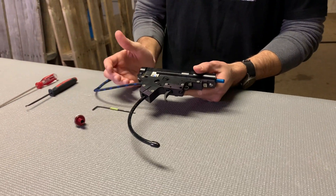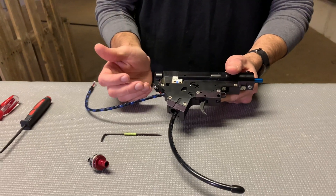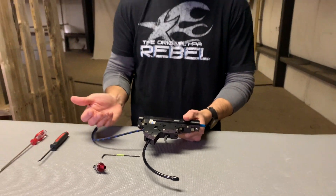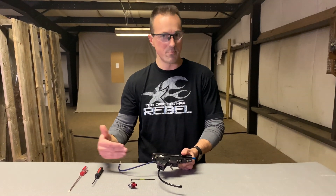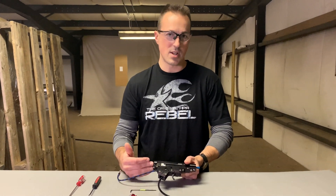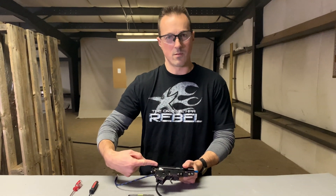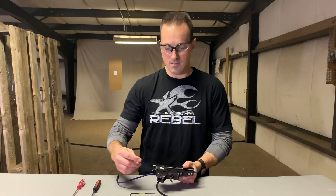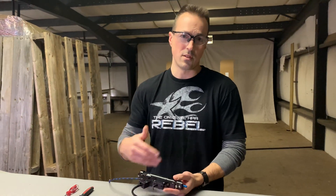Now, a cool feature of this system is you can actually do this while the engine is still in the gun. With something like a VFC M4 where the buffer tube is not actually screwed into the back of the receiver or back of the engine, you don't even have to take the stock off to do this. If you have a rated TM spec where it's going to thread through the back of the rear cylinder, you might have to loosen your grip a little bit just to allow the engine to move slightly, but it is still possible to do it while it's in the gun.